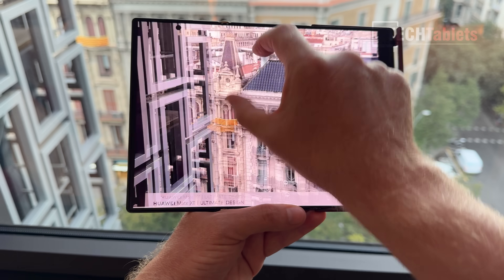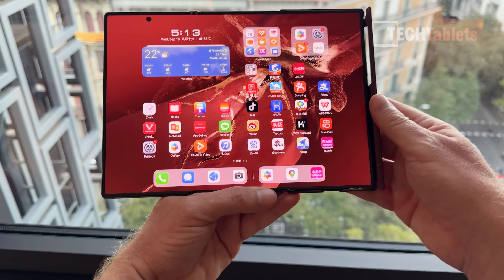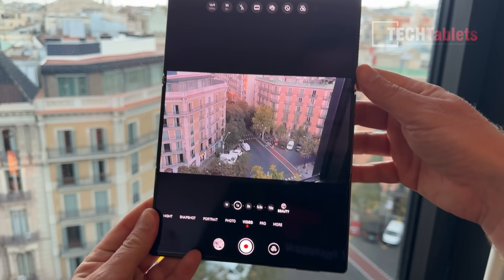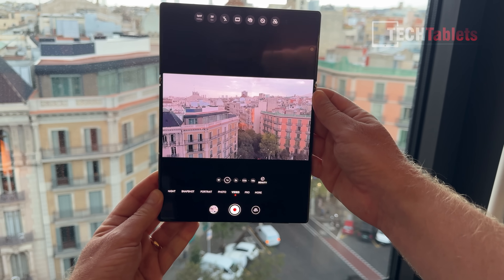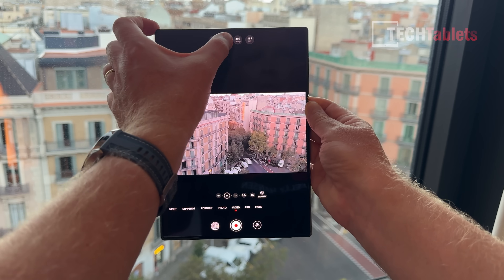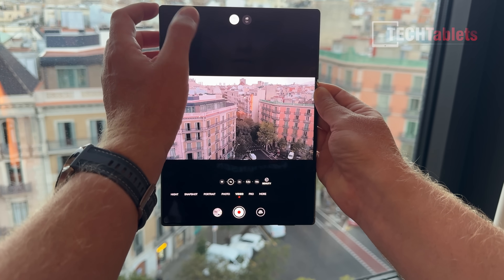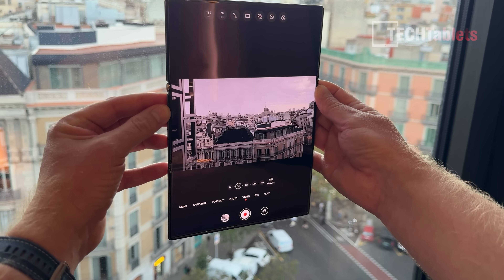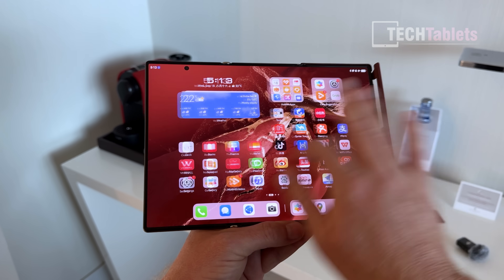That's a quick peek at the cameras. For video, that's flipped around but you can hold it in tablet mode like this. I can see 1080p, and checking for 4K: 4K 30 is there, and yes, 4K 60 is present as well. That's great to see.